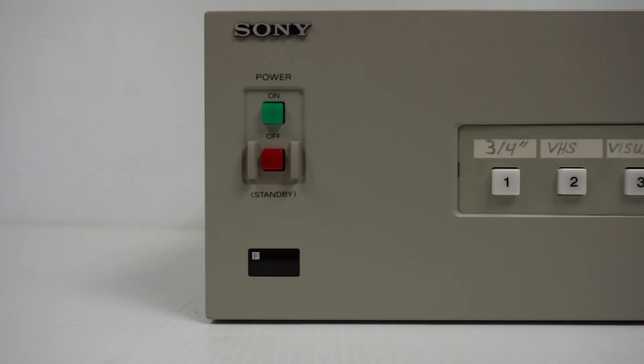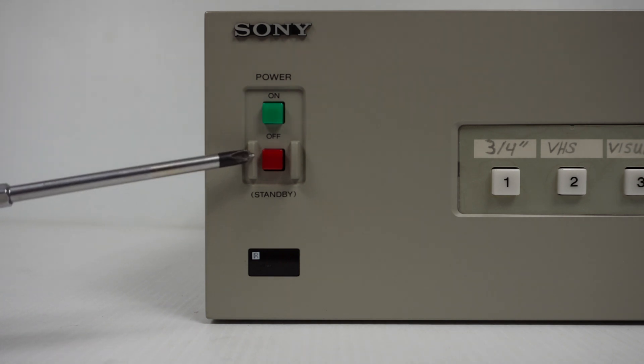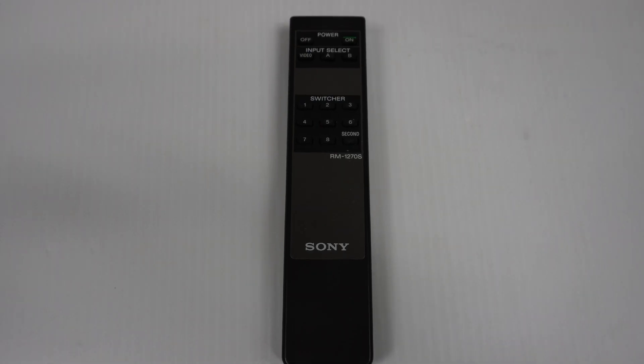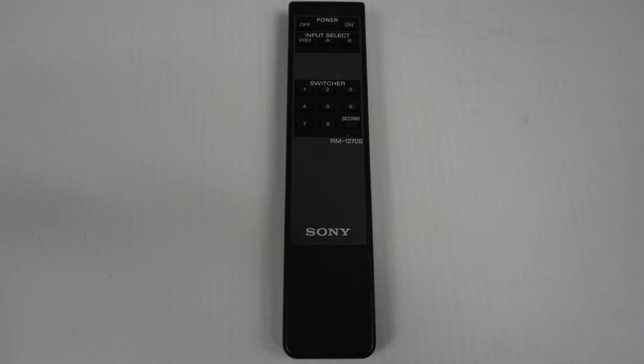Moving back around to the front, there's the on button and the standby off button. They will illuminate when power is given. Here is the infrared receiver. Speaking of infrared, this is the matching remote, the Sony RM-1270S.